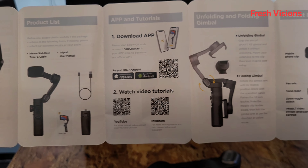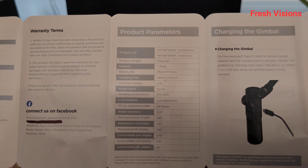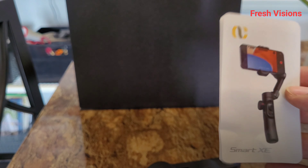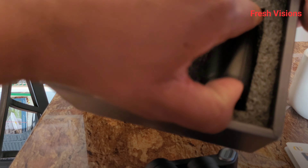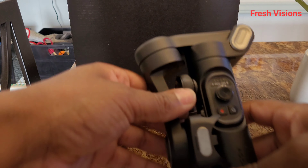The box includes tutorials on unfolding the gimbal, product information, a warranty card, warranty terms, product parameters, charging instructions, and operation panel information. So that covers the basics — the directions. What else is in the box? There's a tripod, a charger, and what looks like a charger extension — maybe for a computer. Let's go ahead and unfold the gimbal.